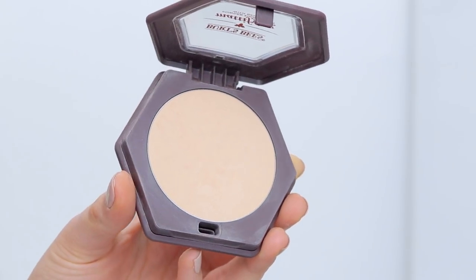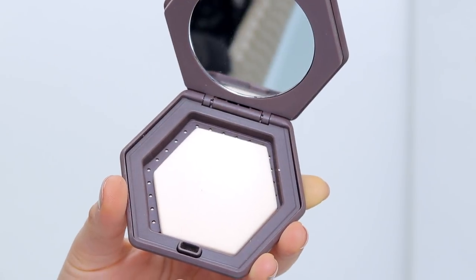Moving on to the next thing, which is actually one of my favorite products from this line — the mattifying powder foundation. Let me open it up to show you the packaging. I love this hexagon beehive shape — it's really cute and fitting for the bee theme. On the other side there's a secret compartment with the same-shaped sponge, and there's also a mirror. This is $17, the same price as the liquid foundation, and it comes in six shades — half the shades of the foundation.